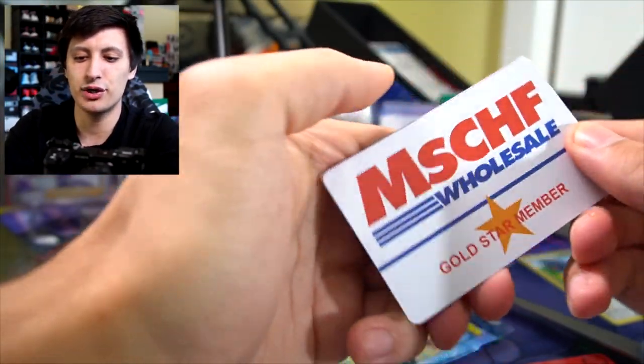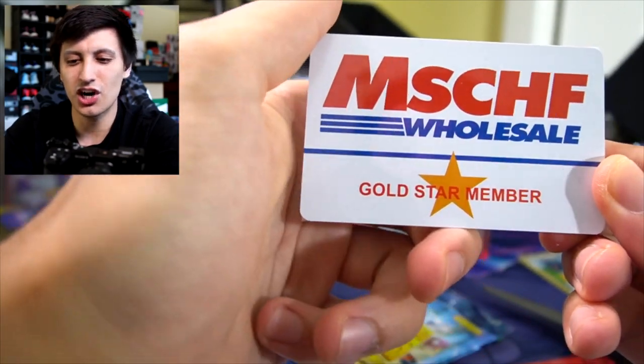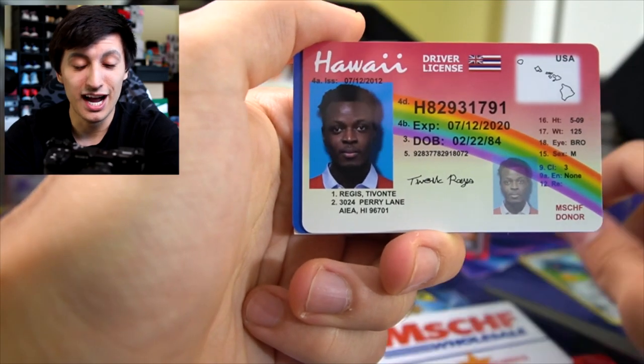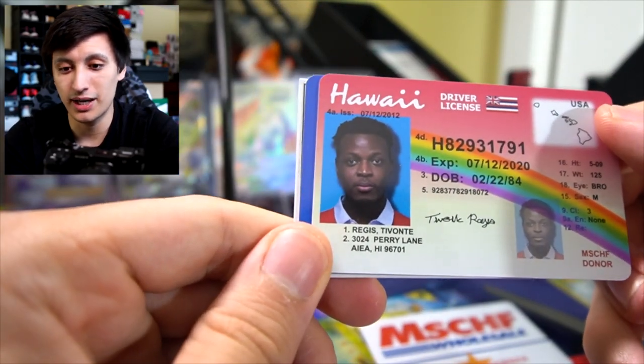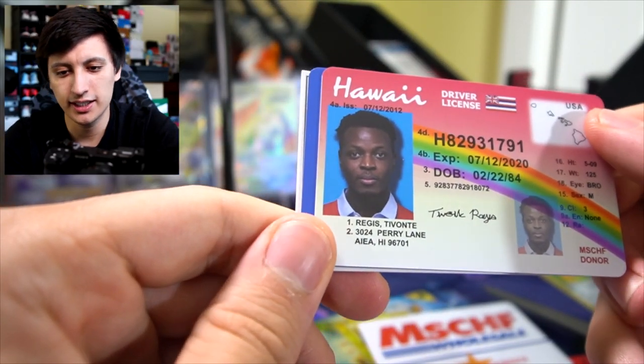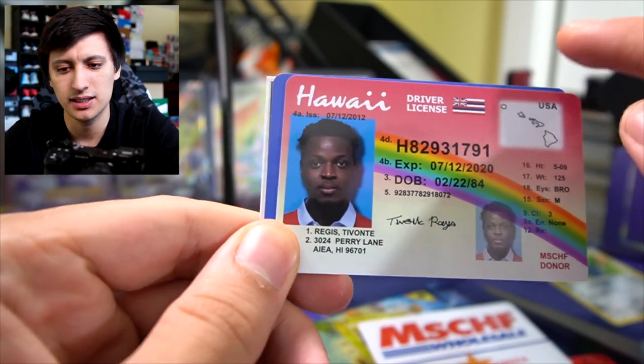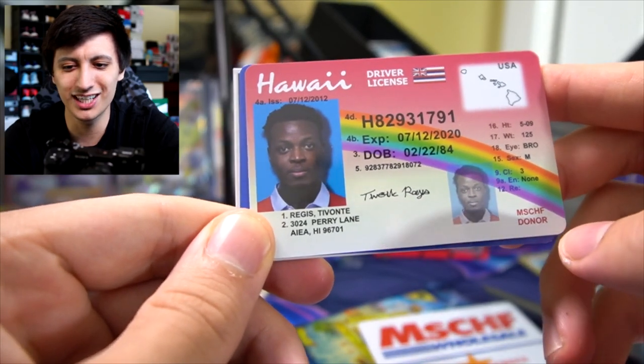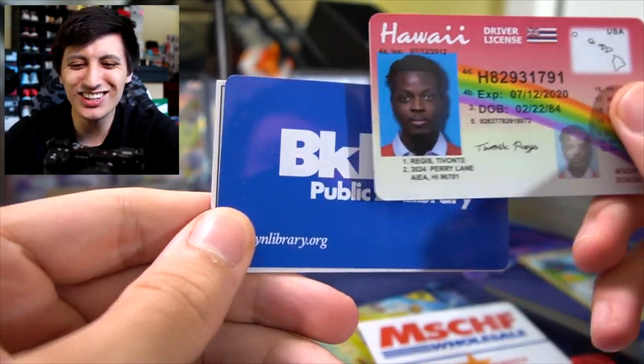Boosted packs — we got a Mischief Wholesale Gold Star Member card. I wonder if they have a McLovin card — I really do wonder. We have a Regis Tevanti Hawaii Driver's License, but it has the British flag on it. Mischief Donor. This is so weird.